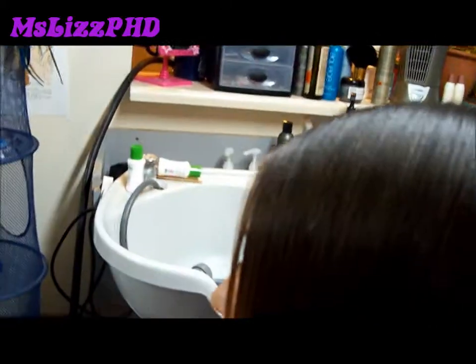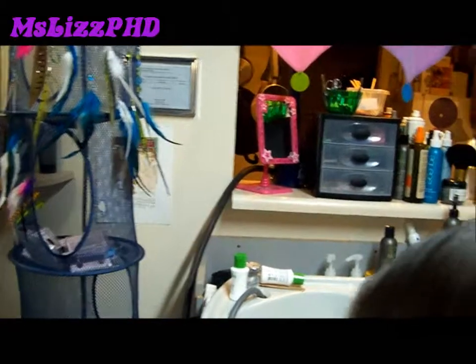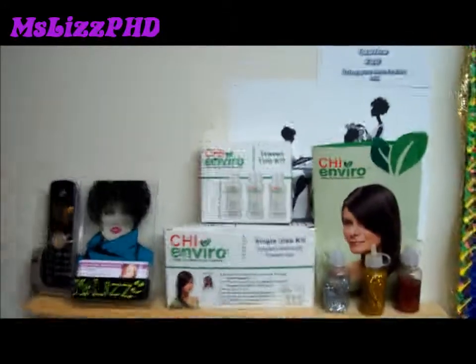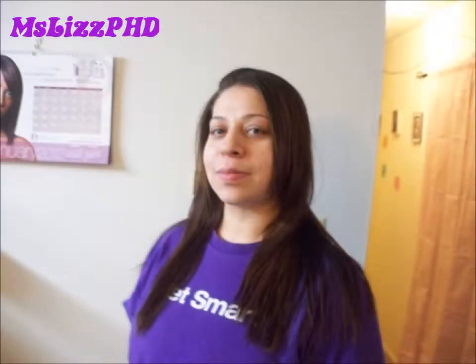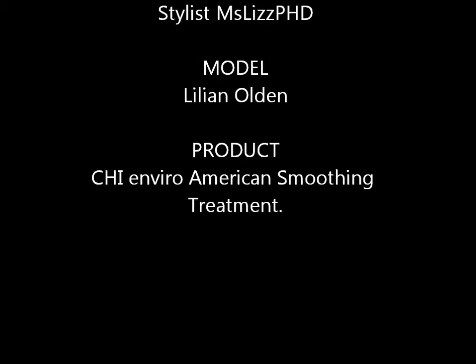Here you go — another demo of the American Smoothing Treatment by Chi Enviro.